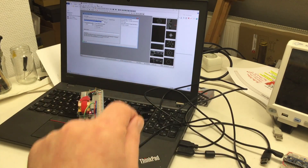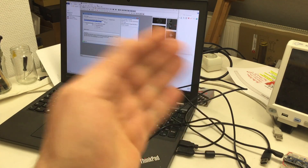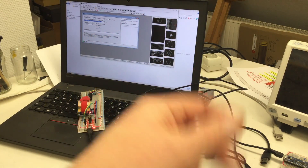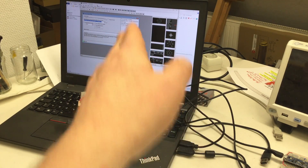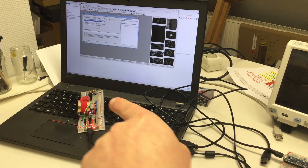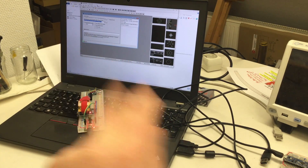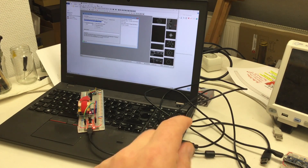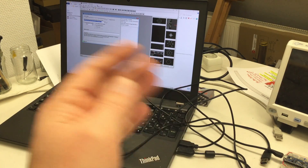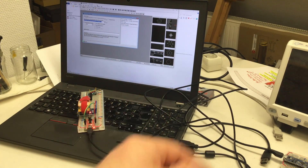I filmed this preface after I finished the video. The video will be a little more convoluted than usual because, yeah, software — and because yeah, Chinese original ublox NEO-M8N. There will be a big disappointing moment — you'll see.